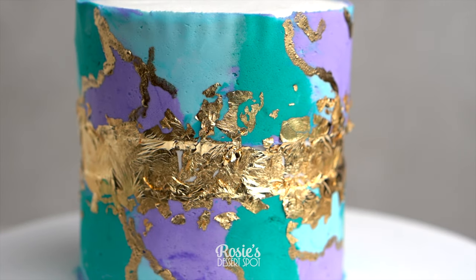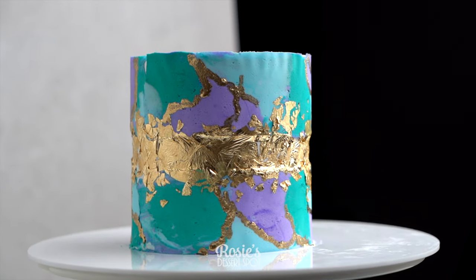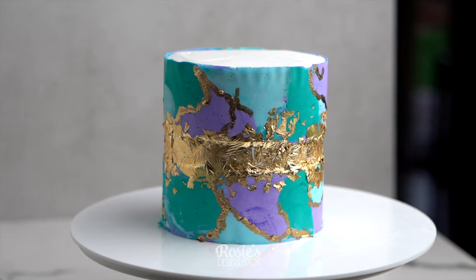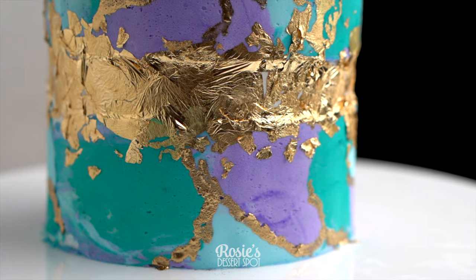And it's done! That is my take on the marbled buttercream effect. Again, you can use baking paper but it will show through the crinkle, so acetate would be best for this. Thanks so much for watching — I hope you enjoyed this tutorial and we'll catch you again in the next one!